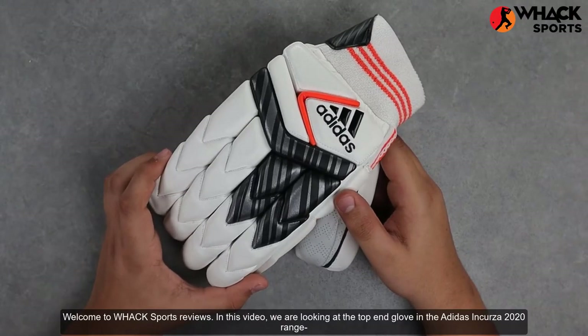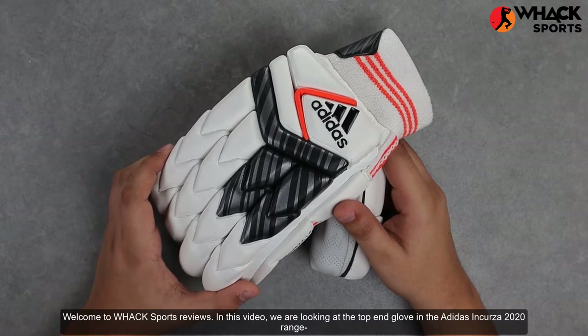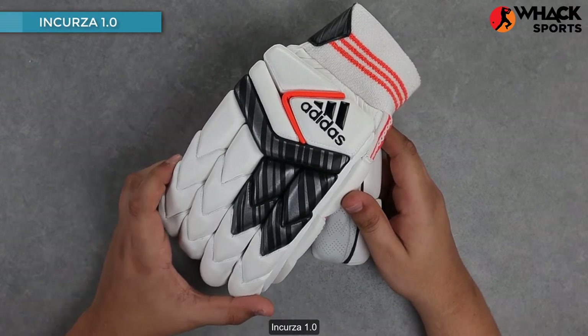Welcome to Wax Sports Reviews. In this video, we're looking at the top-end glove in the Adidas Incursor 2020 range, the Incursor 1.